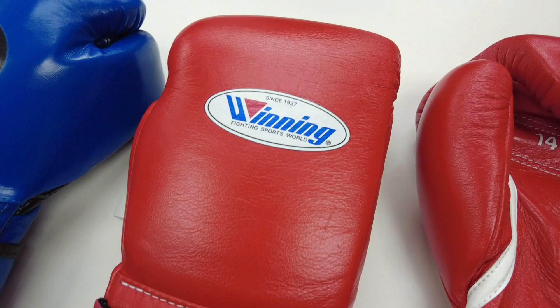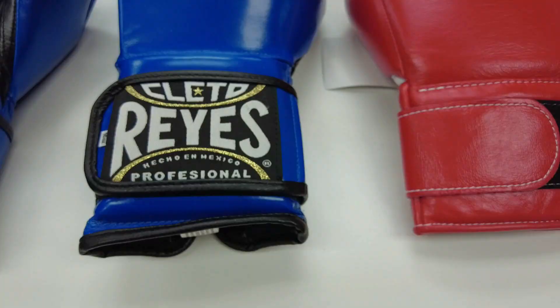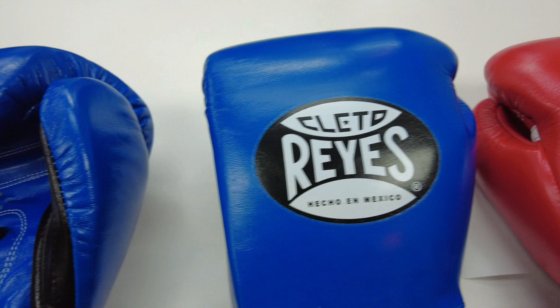Another thing you'll notice with Winning is that they use a heat transfer label — it's not screen printed. Counterfeit gloves usually have a screen-printed logo and won't have the fine details you can see on the real logo. The downside of heat transfer labels is that with sweat and moisture the leather can start wrinkling and the labels can tend to peel off. Other companies like Everlast use screen-printed logos which are more durable but less detailed. Reyes also uses a heat transfer label — it looks great and stays centered, but we've had cosmetic issues in the past where it has flaked or peeled off.